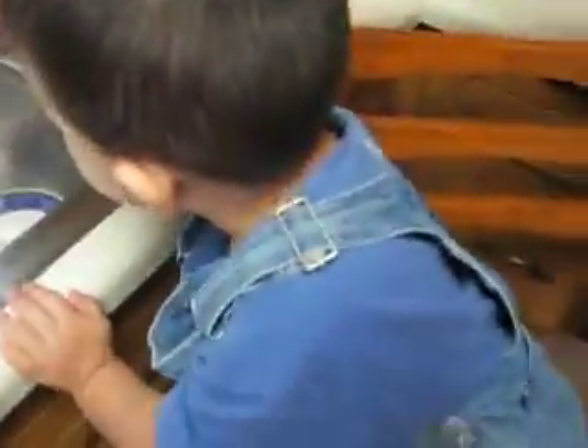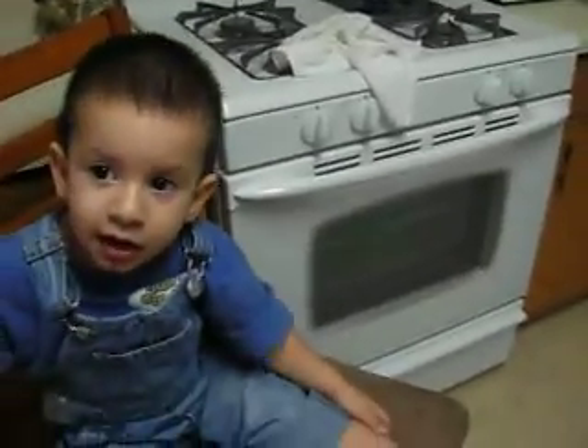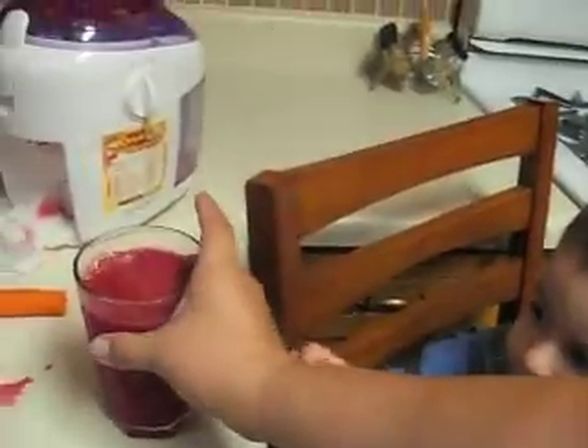Let's put some in handy many cups. Yes. You want a lot or a little bit? A lot. Oh, so you do like it. Okay. So what kind of juice is this?